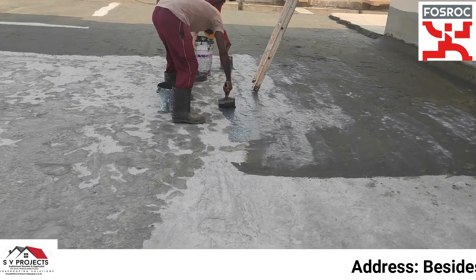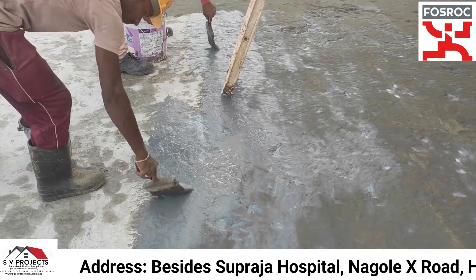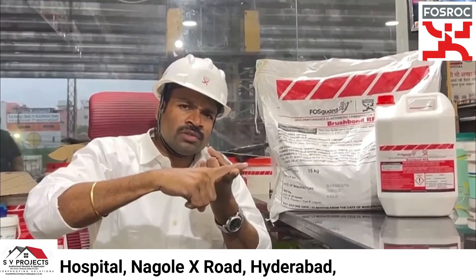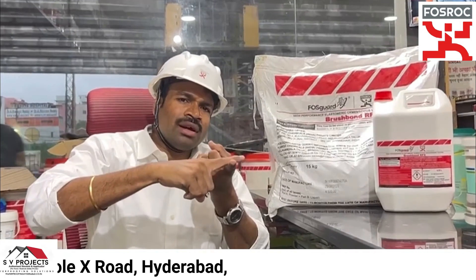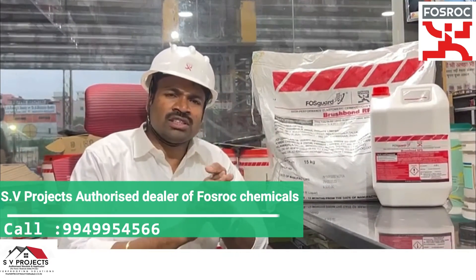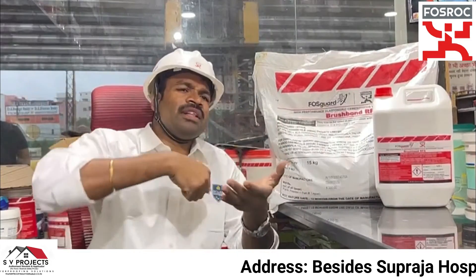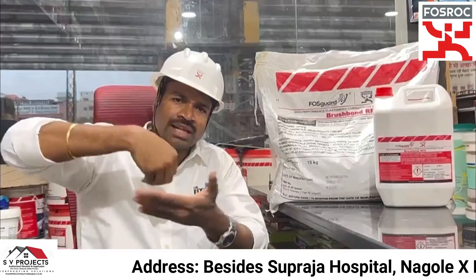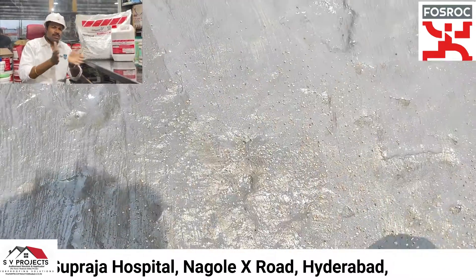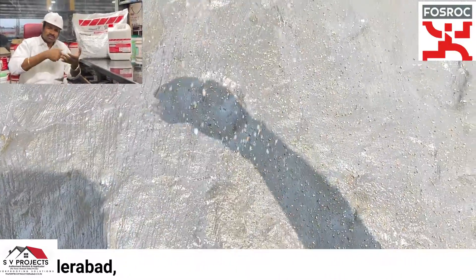After applying the first coat, we apply the second coat in the perpendicular direction. Then we apply the second coat while the first coat is still in a wet condition. After the second coat, we do a dry sand sprinkle on the surface.